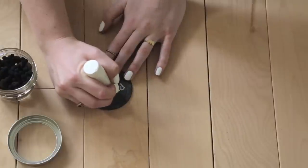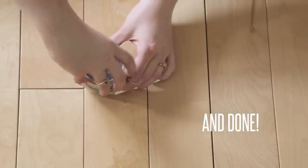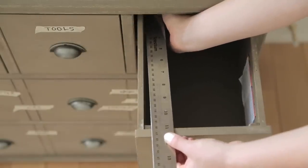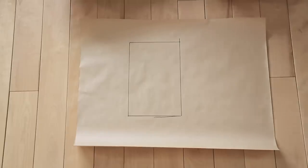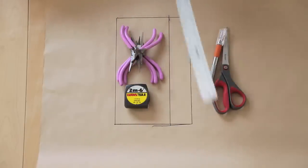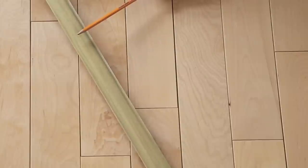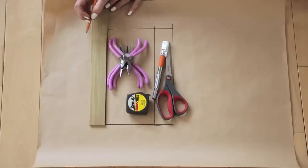Our next organizational tip is drawer inserts. To start, measure the size of your drawers, then use craft paper to draw out the shape of your drawers. Take all the items you want in that drawer, plan out where they'll go, and draw lines representing the dividers you'll need for the insert. For wood, we went to Home Depot — head to your wood aisle and look for the thinnest, longest piece of wood you can find.